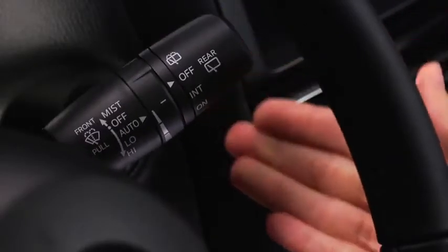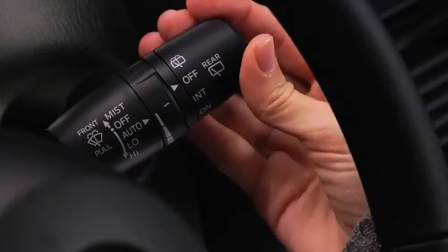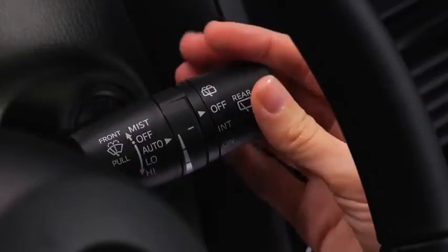For a single wipe, push the lever up to mist. For full-time low or high-speed wiping, pull the lever down to the low or high position.